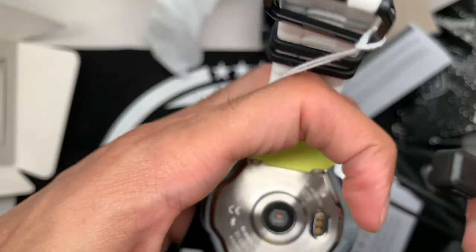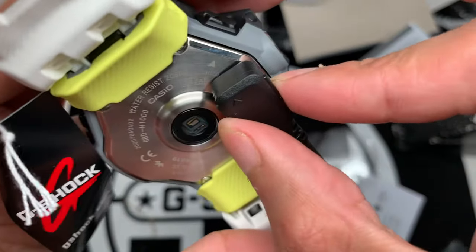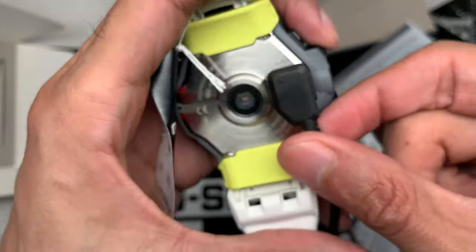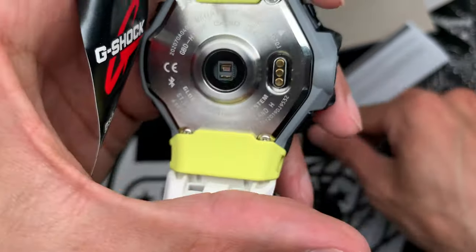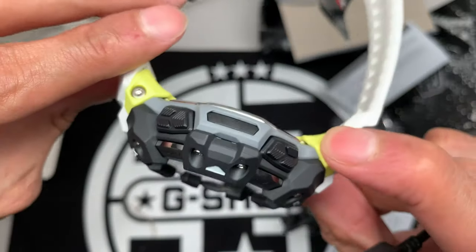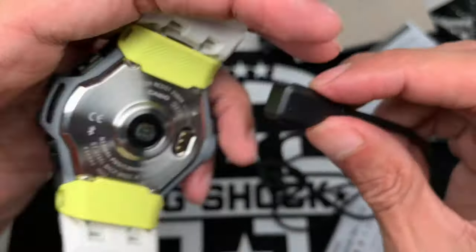Let's see how the charger connects. It's not magnetic — you push it in and it holds a nice grip. It's not going to fly off; I can move it around and it stays secure. To remove it, you just pull it off. It snaps onto the watch nicely. Ideally it'd be nice to have the connector on the side, but they likely ran out of real estate there. You'd just set the watch down on the table to charge, which isn't a deal breaker.